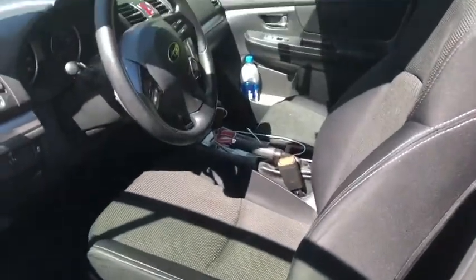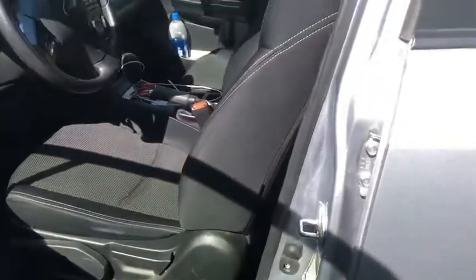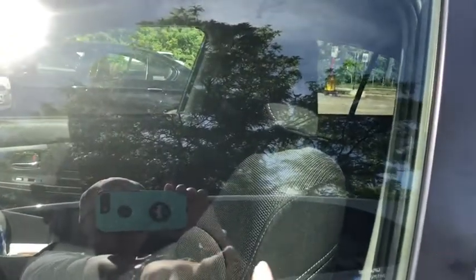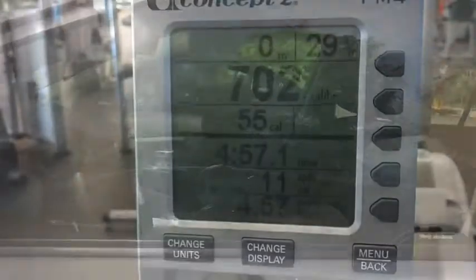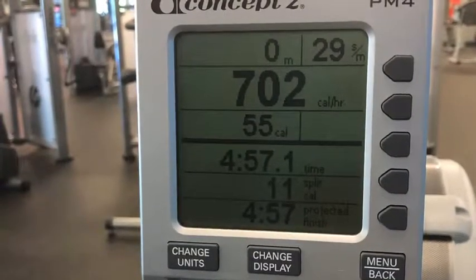This right here pretty much tells you how close I sit — if I close my door you would be able to see me driving because this is where I sit. I did a thousand meter row in four minutes and fifty seven seconds for cardio.